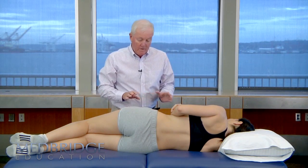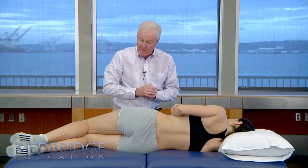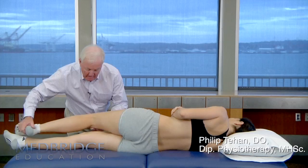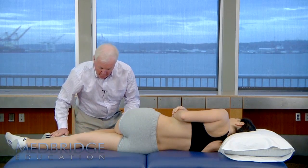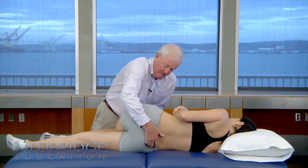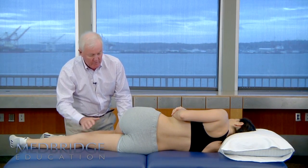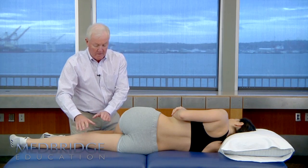If we want to put a patient in a neutral extension posture, what we would do is straighten the bottom leg and bend the top leg up. We try to minimise introducing any flexion at all in our positioning.